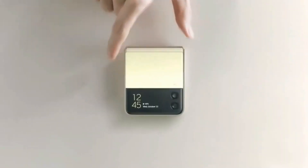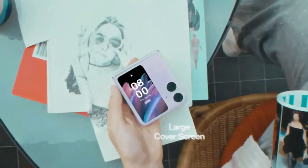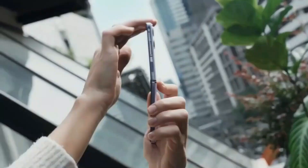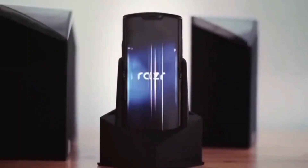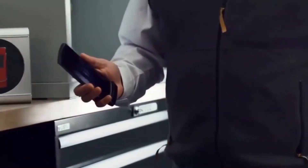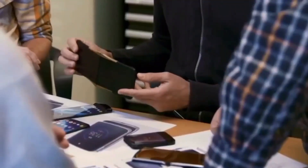The Razr 40 Ultra's outer shell is designed with cutouts at the corners for the dual-camera setup and an LED flash module. The inside of the device features a tall foldable display with a hole-punch cutout at the top center, surrounded by fairly narrow bezels. It also features antenna lines on the curved frame, which indicates the use of metal, while the power and volume buttons are on the right edge.